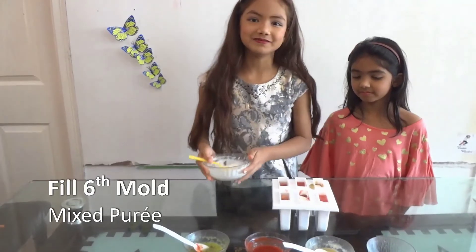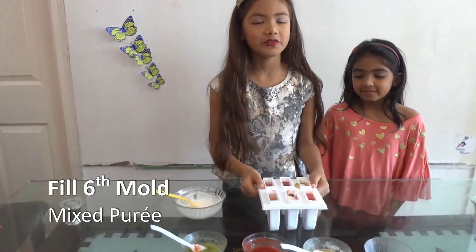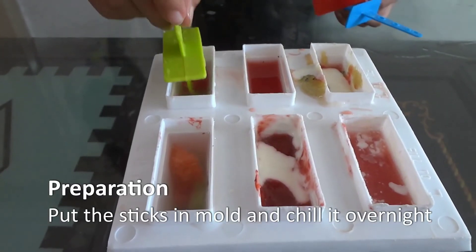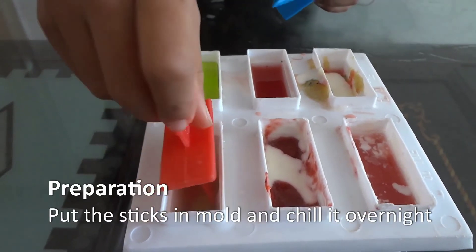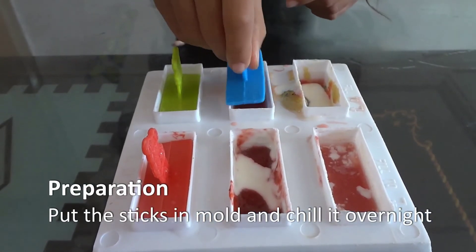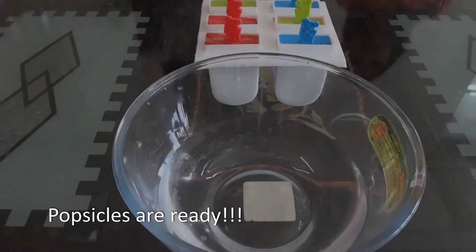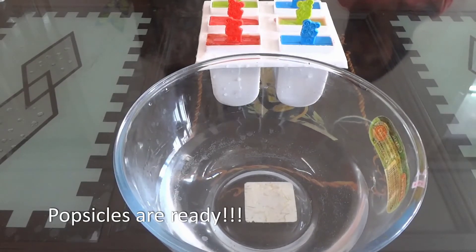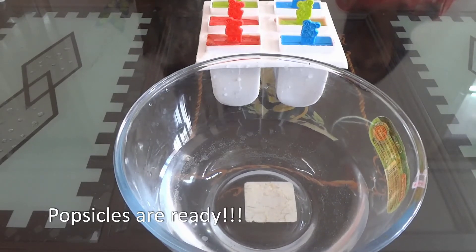And we are done. Now we have made all the popsicles and we are going to freeze them overnight. Now we will put the sticks in and keep it in the chiller overnight. Now we are going to remove the popsicles in warm water so that the popsicles come out easily.